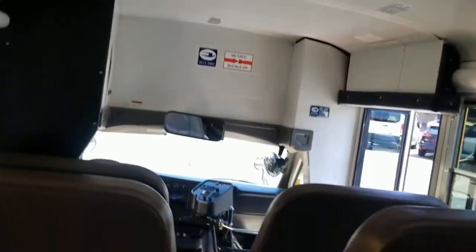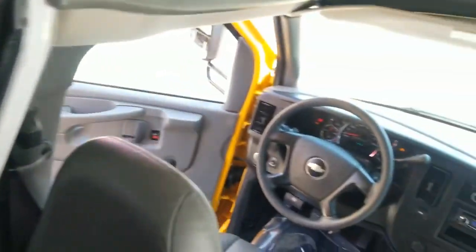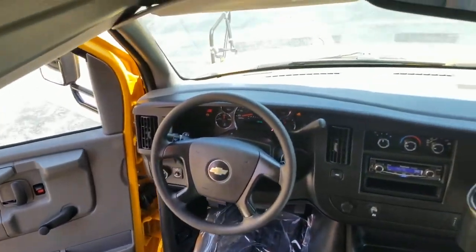Someone might end up buying this and turning it into an RV. You can keep the wheelchair lift in it if you have someone in your family who needs a wheelchair, or make all the sleeping and beds work up here — just make it a low-mileage RV.